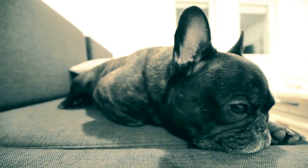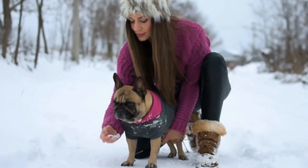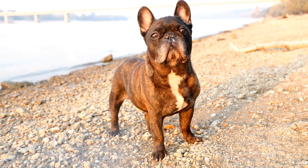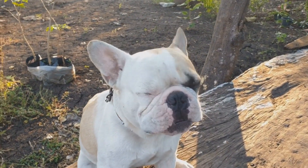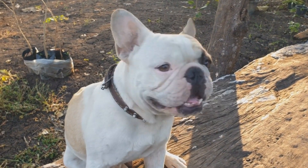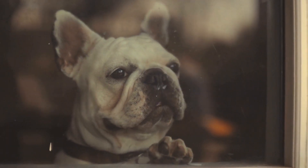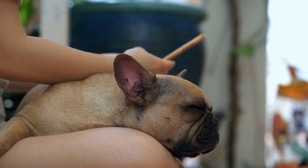Step 8: Be patient and consistent. Crate training takes time, and you must be patient and consistent throughout the process. Every dog is different, so progress may vary. Avoid rushing the training or forcing your French bulldog into the crate. Give them plenty of positive reinforcement and praise when they perform well. With consistency and perseverance, your Frenchie will grow to love their crate.